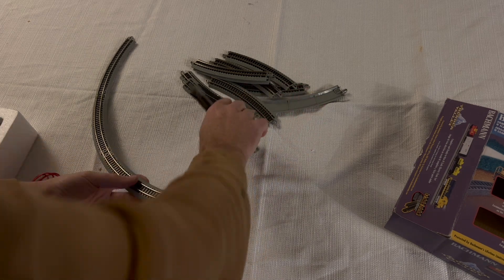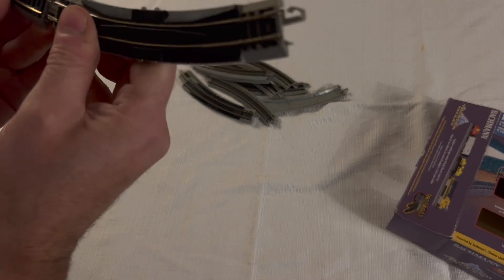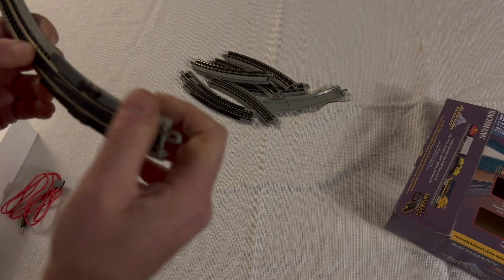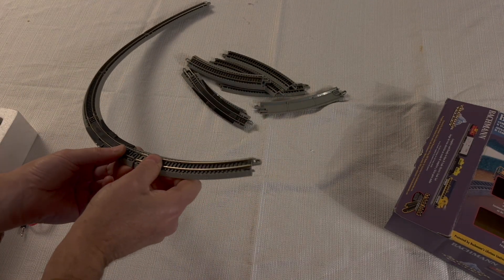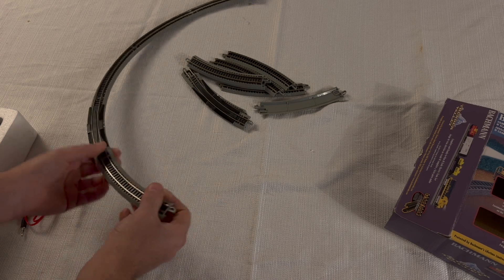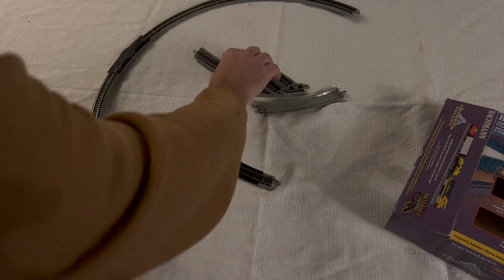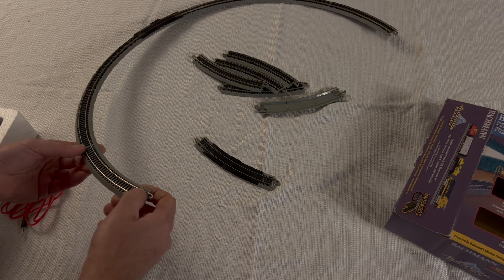I have both the Bachmann EZ-Track and the Kato Unitrack. I prefer the Kato, but Bachmann is also a very good track, particularly the Nickel Silver which has a lesser tendency to tarnish and has good electrical pickup, so it's a really good system. What you have to be careful of is making sure that the rail joiners lock in properly. Assemble it on a flat surface and put your eyeball down to make sure there are no rough edges, as sometimes a rail will pop up over the joiner.